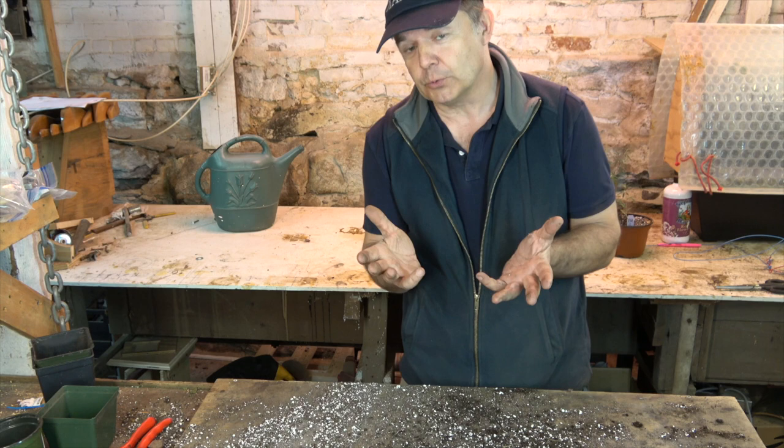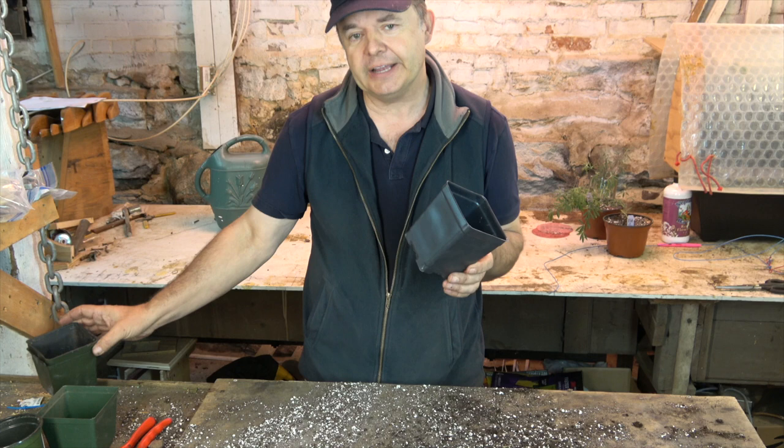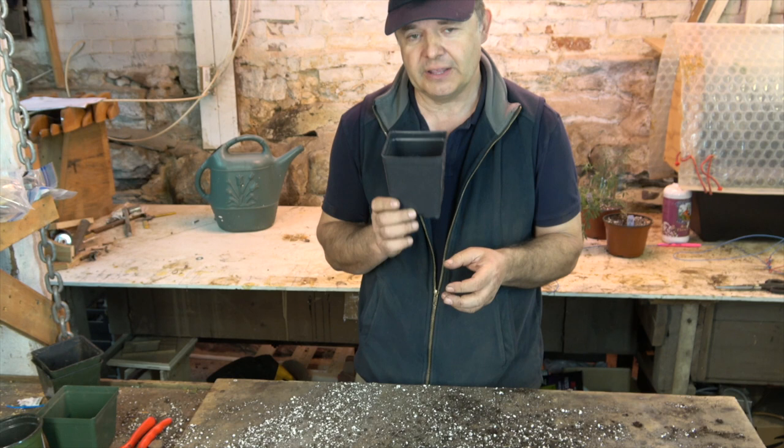When you go and find your Salvia it'll be in a pot like this, maybe a three and a half or four inch pot, and it'll cost you about ten dollars. You can buy it mail order or in person, but I would encourage you to go and get Salvia amistad now.